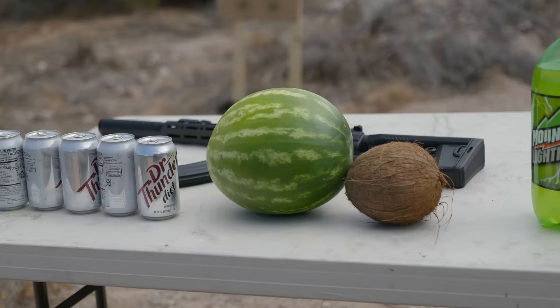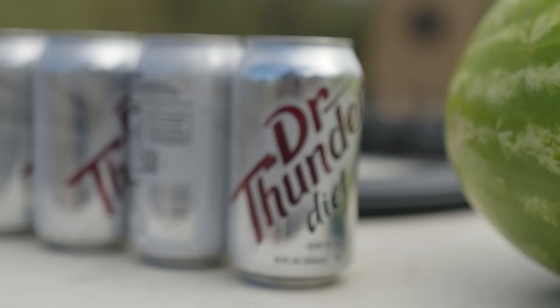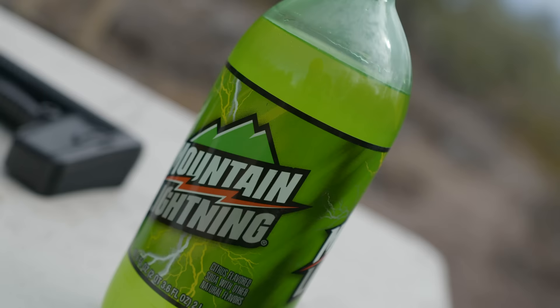I have a whole bunch of different targets that we're going to use to test this thing out. One of them being a coconut, we have a watermelon, we have some Diet Dr. Thunder — that is just the best rip-off cola brand name out there — and then we have some Mountain Lightning, a two liter bottle. And then I have some paper targets so we're going to test things like groups, accuracy, and all that too.